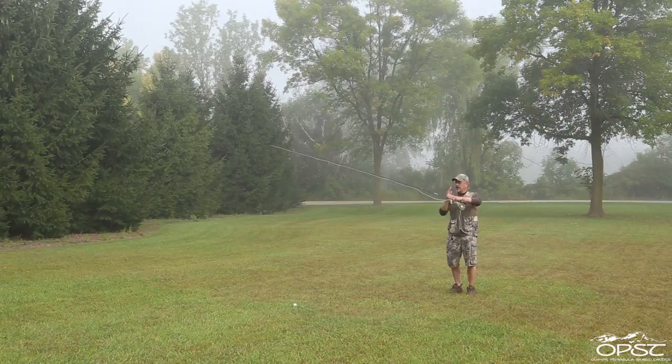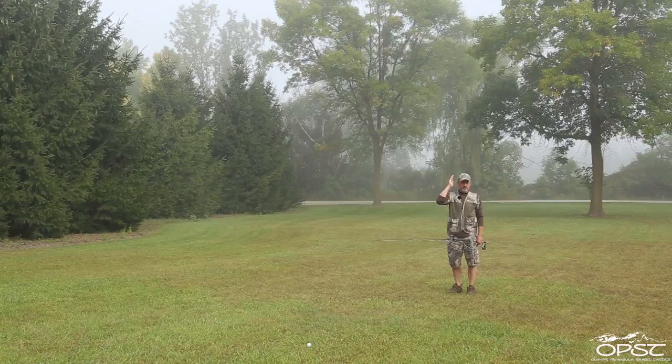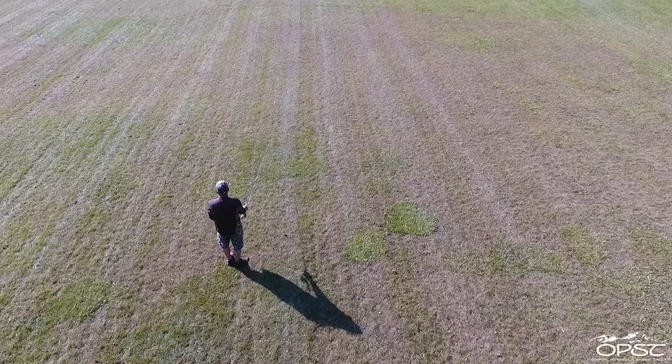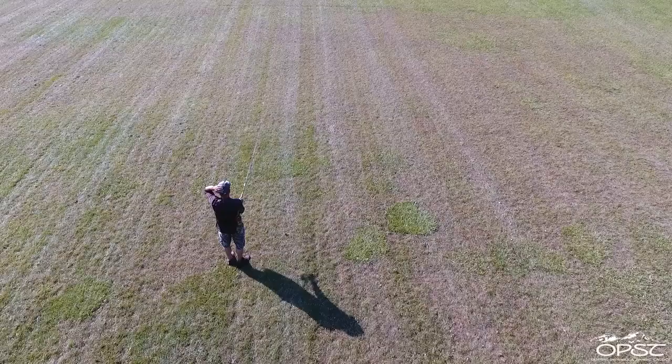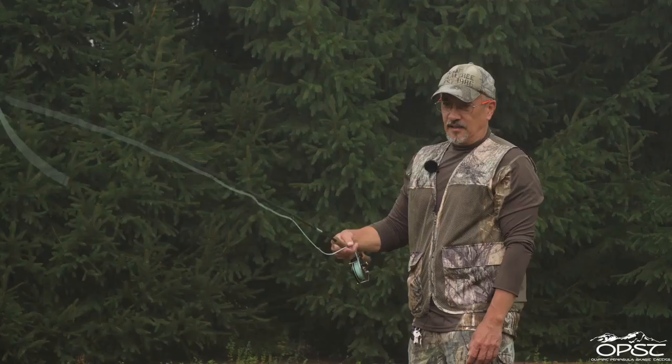That's what I wanted to show you with this wiffle golf ball because it's very visual. That's one of the concepts — if you've only been single-hand overhead casting — that you need to be aware of. Single-hand overhead casting: straight back and forth, and only one plane. Skagit casting: very semicircular, and two planes. Here's the one plane, here's the other plane.